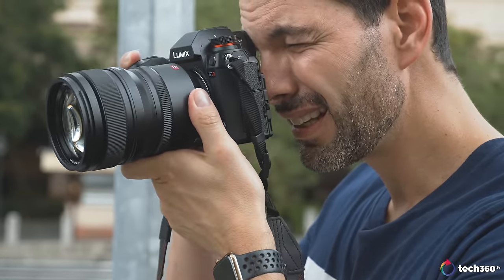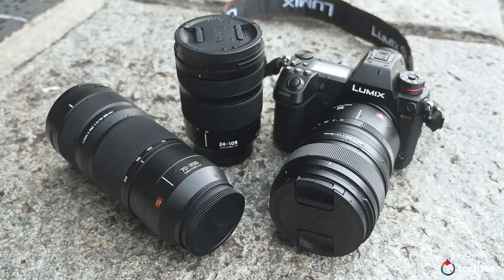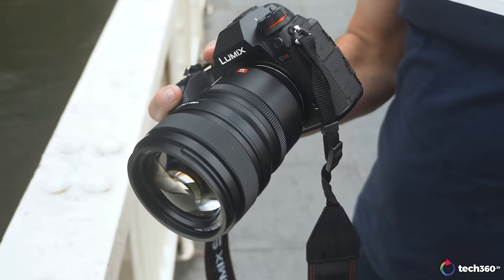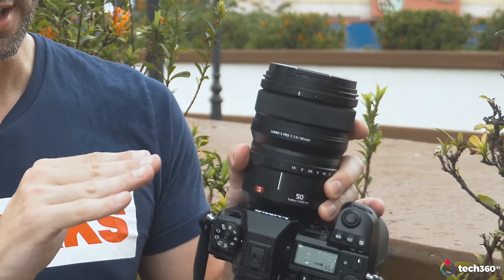To talk about using this camera, we have to talk about the lenses, because good lenses can make or break a camera. Panasonic did not disappoint — the partnership with Leica is seen in full force with this collection. There are three lenses out to date: the 24-105 macro kit lens, the 70-200 F4 S-Pro Leica certified lens, and the 50mm 1.4 Lumix S-Pro Leica certified lens. Just a tip — if you want to know if a lens is Leica certified, look at the S on the lens: if it's red, it's Leica certified; if it's gray, it's not.